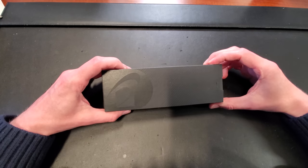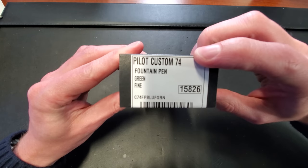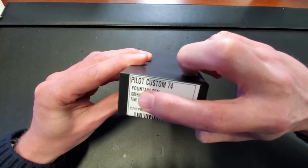Greetings, hello, and hi. My name is Drew. I'm here at the Goulet Pen Company with you to talk about the Custom 74 by Pilot in green.